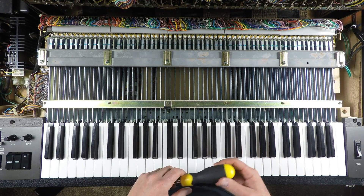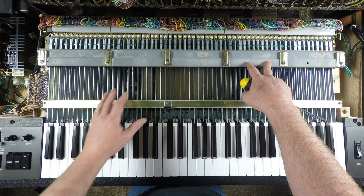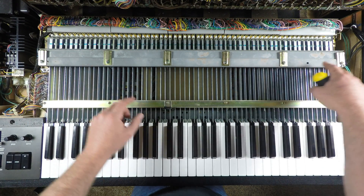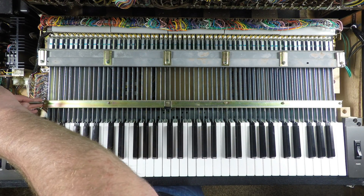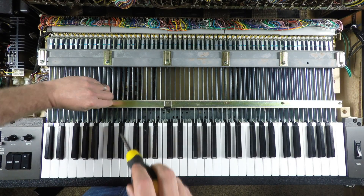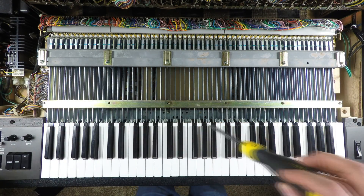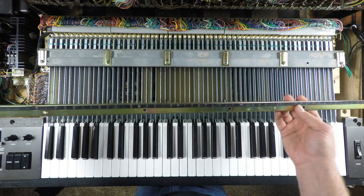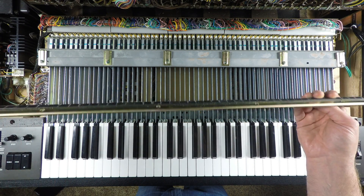To begin disassembly of the key deck, I'm going to remove the six screws on the fulcrum plate, and then there's this plate here which has a bump stop for when you press the keys — there's felt underneath. Once we take these out of the way, we should be able to lift the keys out, at least the black ones. It's a pretty stout piece of steel with a rubber strip on it, and it's in really good shape.